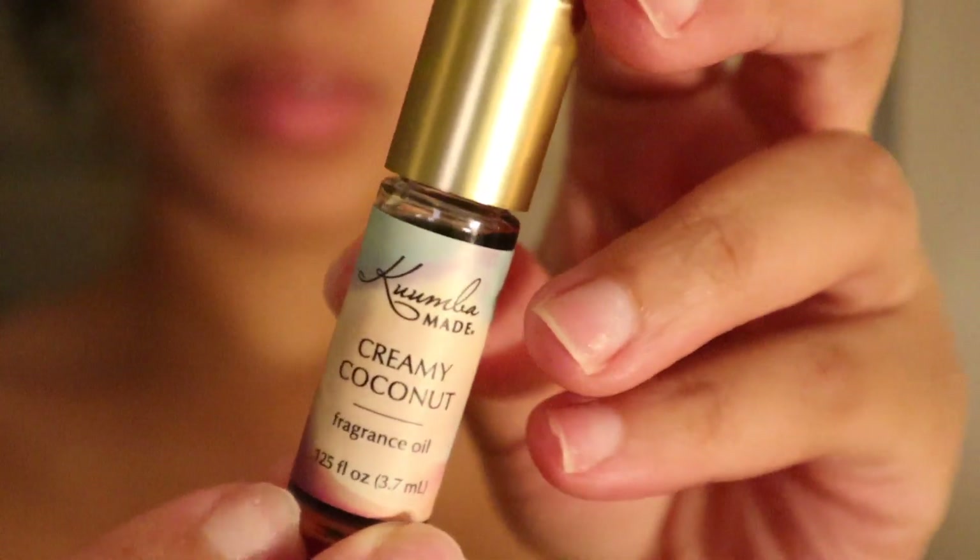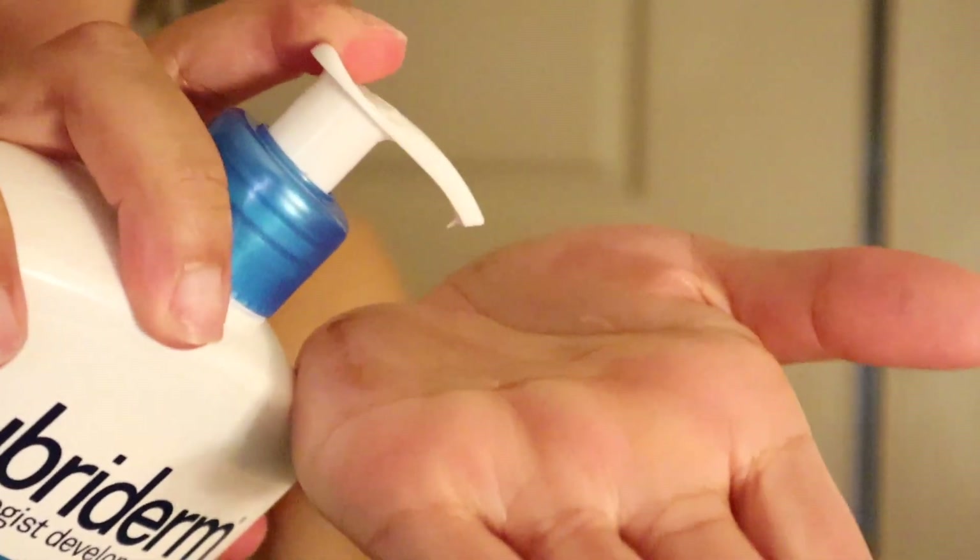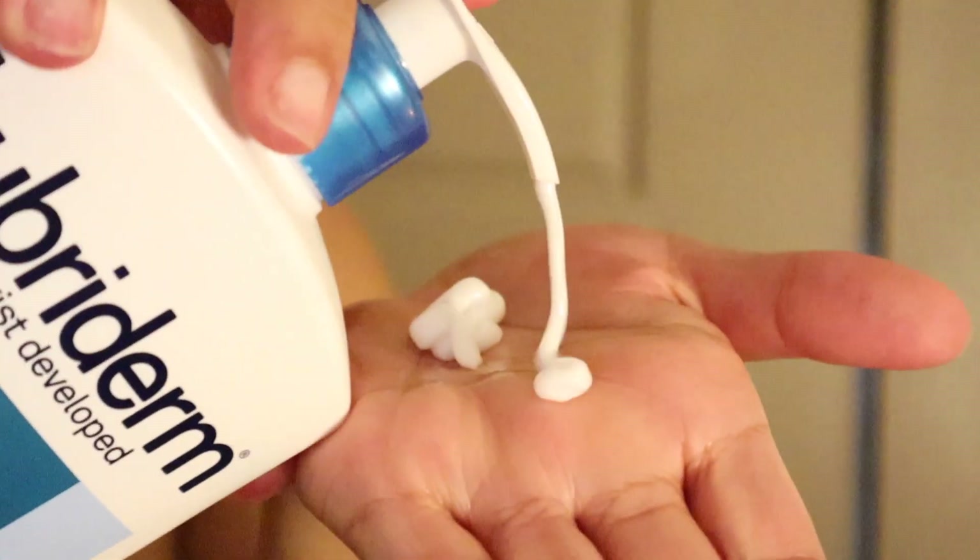Continuing with the coconut theme, I found this hack on TikTok — I'm going to rub a coconut oil into the palm of my hand and then squeeze some lotion in, rubbing that into the oil, and then massage it into my skin. This makes the scent last so much longer. If you don't know that now, you know — start combining your perfume oils and your lotions together.